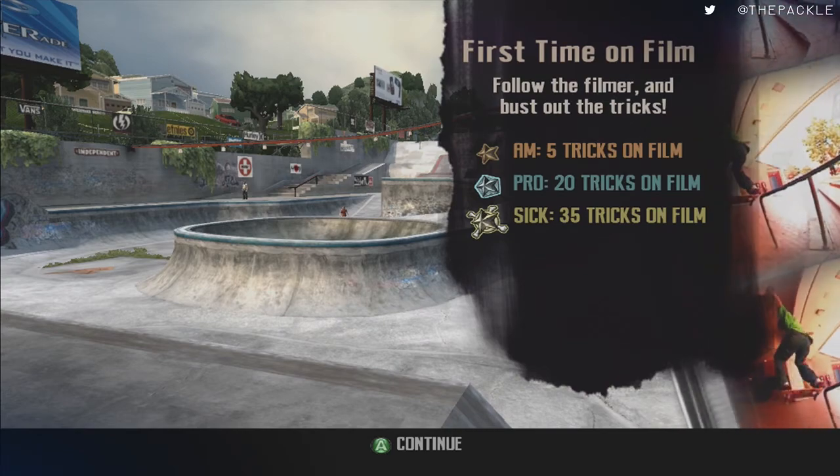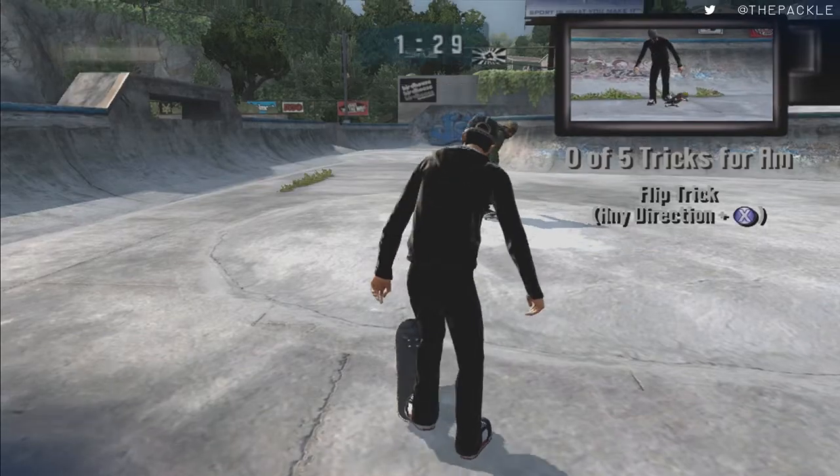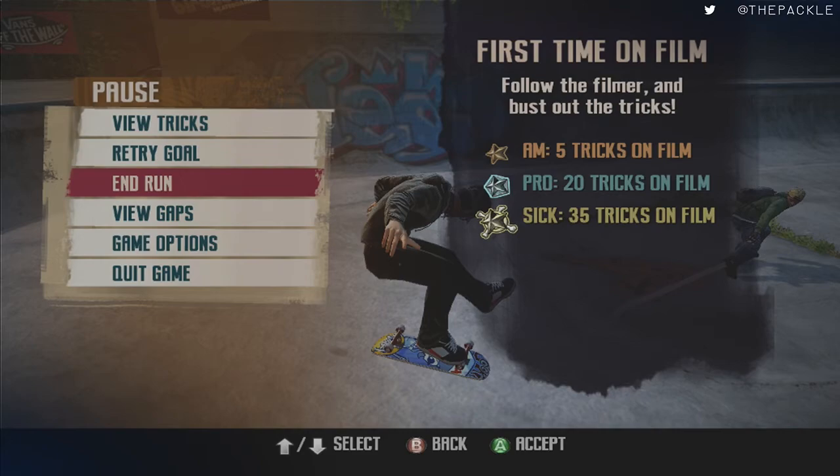That format is the same throughout — you'll always have the exact moves through every single film goal. As long as the move shows in the trick tree and it increments by one, you are allowed to end the goal. If you do it too soon, it will completely end the goal and you'll have to redo it altogether. But since we did the trick, as soon as we hit end run and land cleanly, it will give it to us and end the goal.